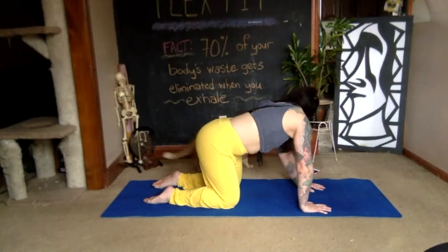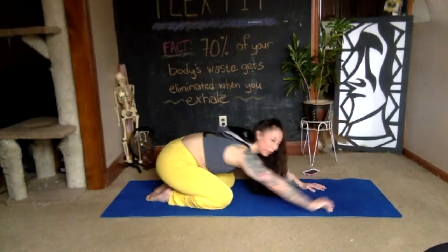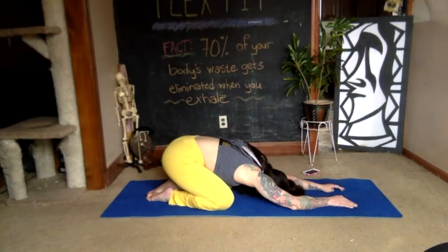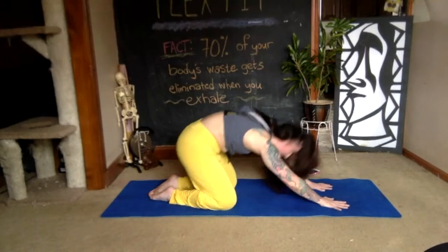Once all the air is gone, sink your hips down to your heels and relax in child's pose. Take two deep breaths, then use your next exhale to push yourself back up to hands and knees.